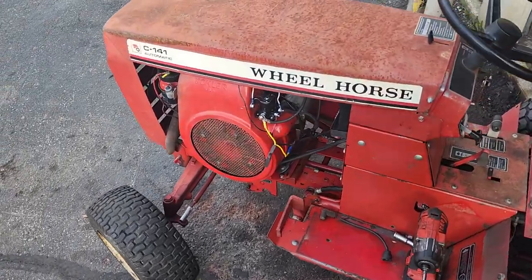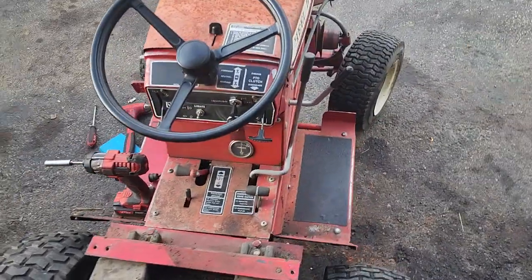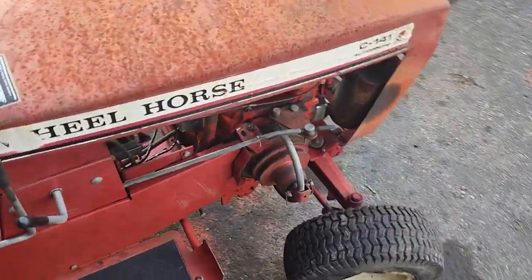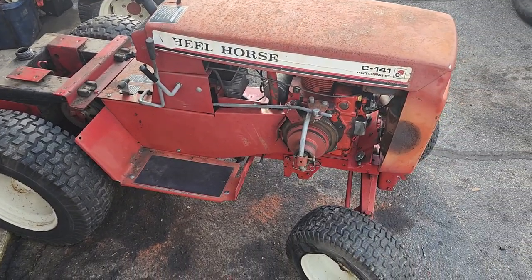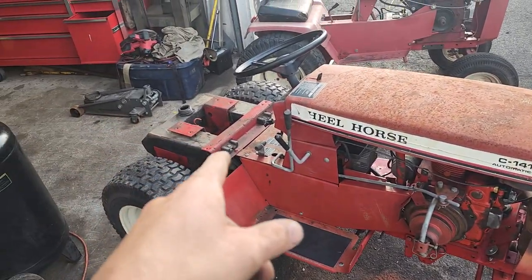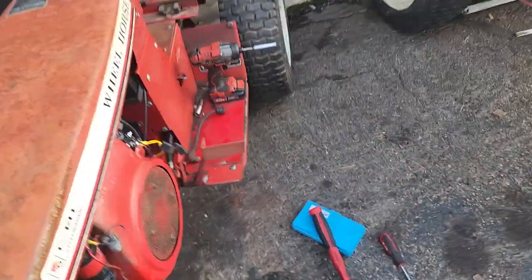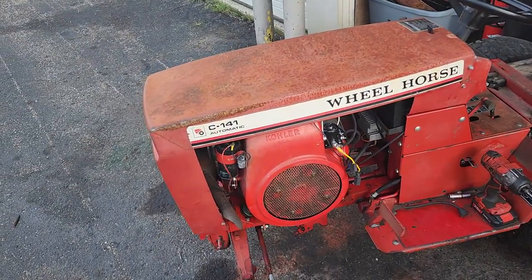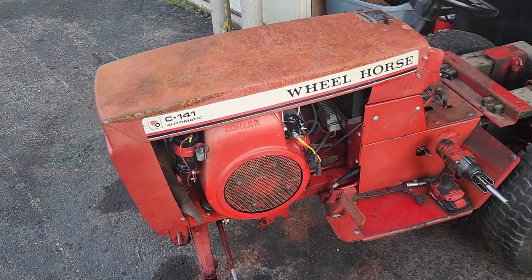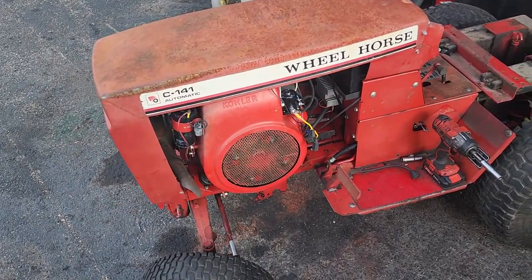It's got the 14 horse Kohler — this is the small block Kohler, doesn't have the big oil pan. I paid $200 for this one. It does have the pan, the seat, and everything's in like mint condition. It's original paint for the most part, minus the hood that sat outside — I'd love to buff that hood out to get it the same color, but as you can see it's sun faded.